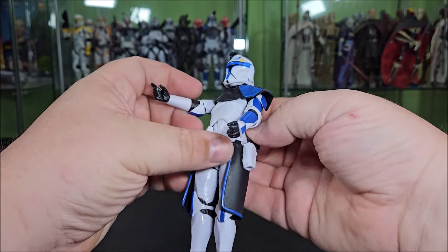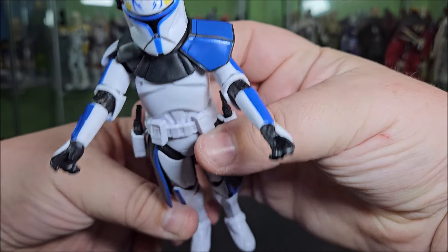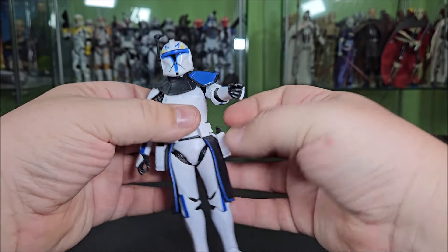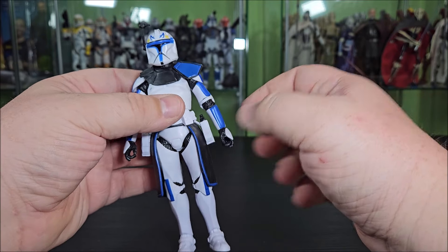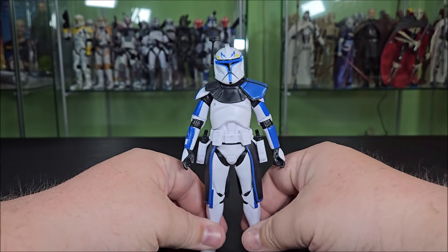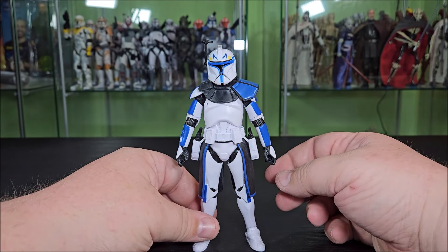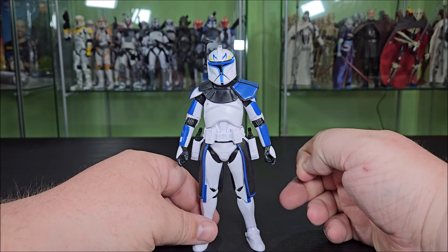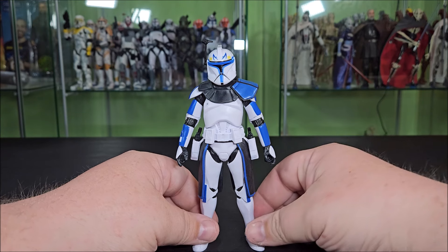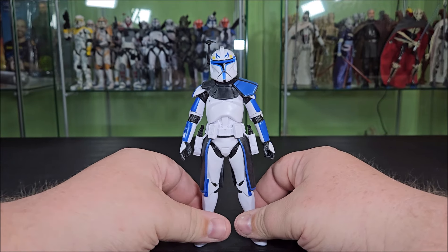Something else that I really like is he's using the 2023 sculpt — the variation with the trigger finger on each hand. Veil's Toys actually beat Hasbro here because they have yet to give us a commander with dual trigger fingers. Now that they've given us the 2023 body with a variation on the hands, I guarantee commanders in the future that come on the 2023 body probably won't have the trigger finger on the other hand. And Veil's does clones better than Hasbro nine times out of ten.